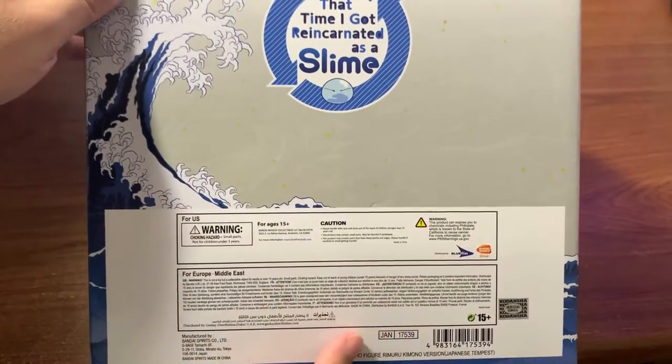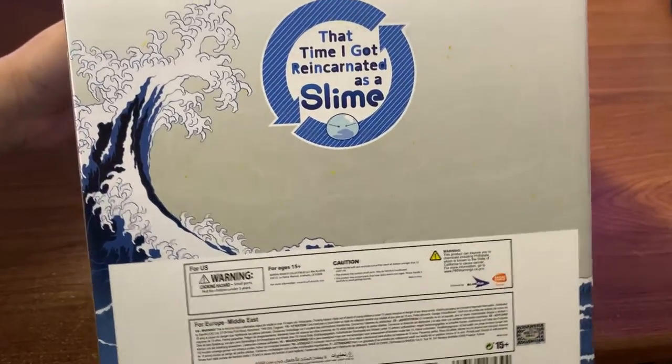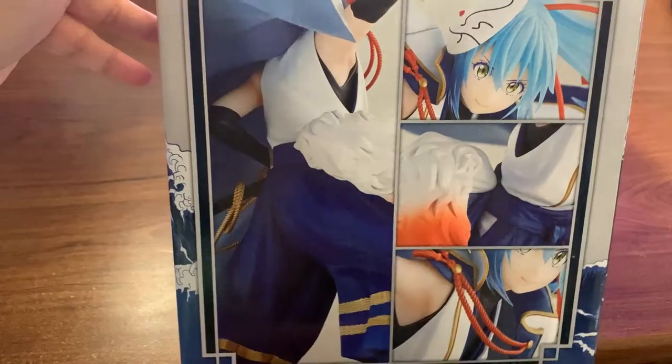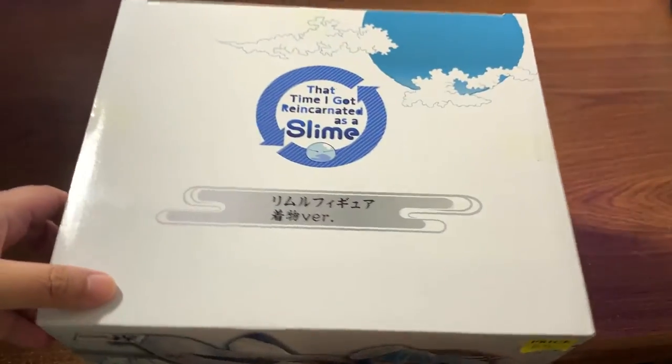Here is the back of the box — nothing special about it, just little instruction manuals, safety warnings, and warranty info. The side of the box has pictures of the figure itself.